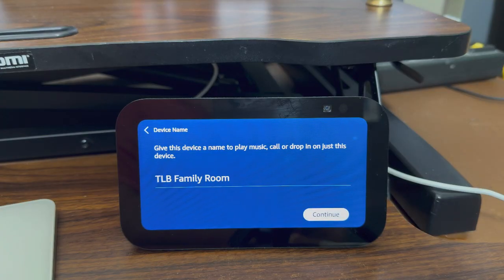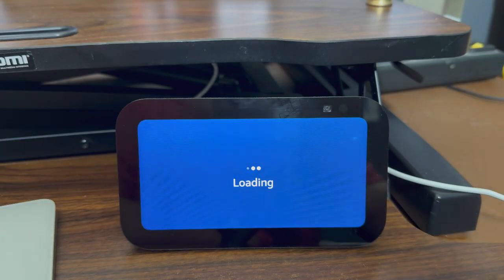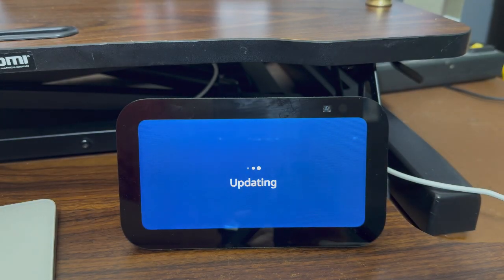Now it wants me to name this device. You can give this device a name so you can play music on it, call the device, or drop in on it from other Alexa devices or the Alexa app. I'm going to call this one TLB Family Room, then hit continue. Now it's going to update the OS if the device needs an operating system update — wait for that to happen.